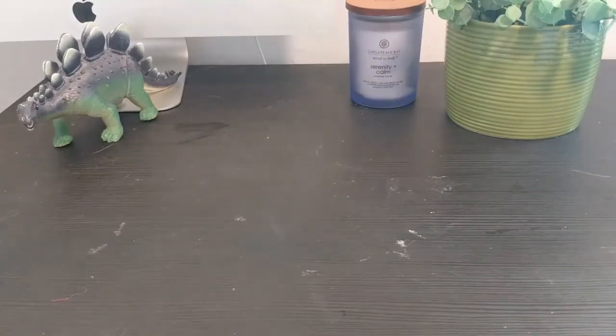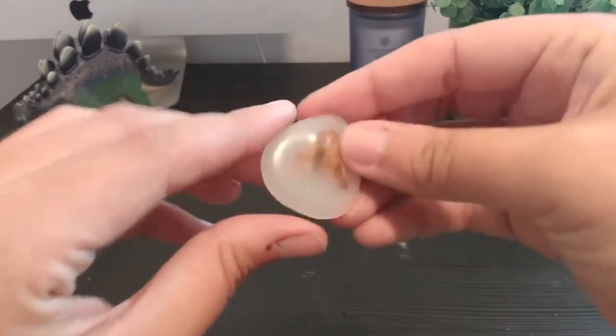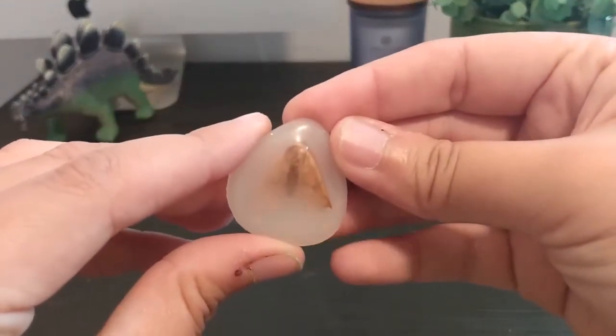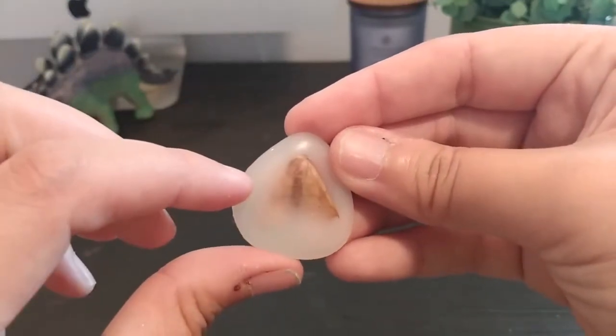There are a few different ways that I like to preserve insects depending on the condition that I find them in and what they look like. The easiest way, in my personal opinion, is using hot glue. This is a moth that I found and I've used hot glue. You can see right off the bat that one of the issues is that it is not clear, so you can't really make out the moth.